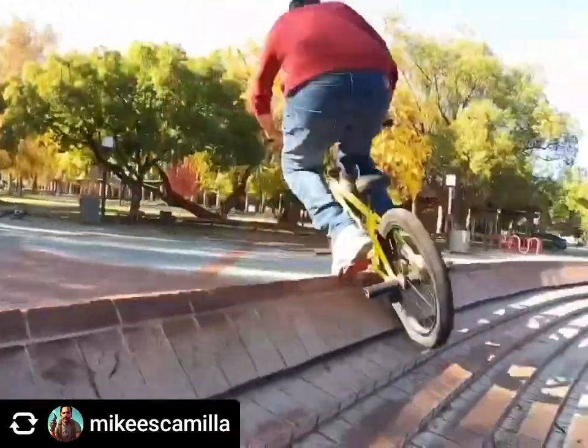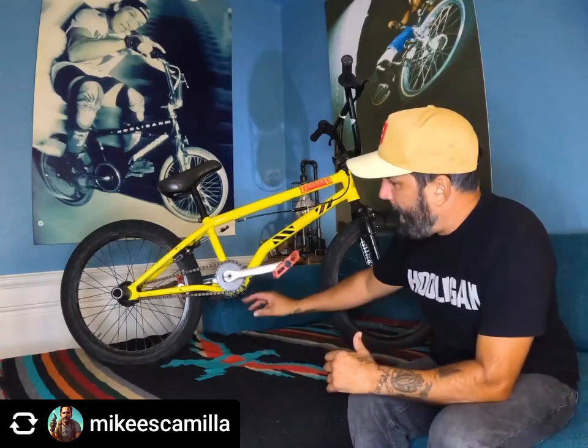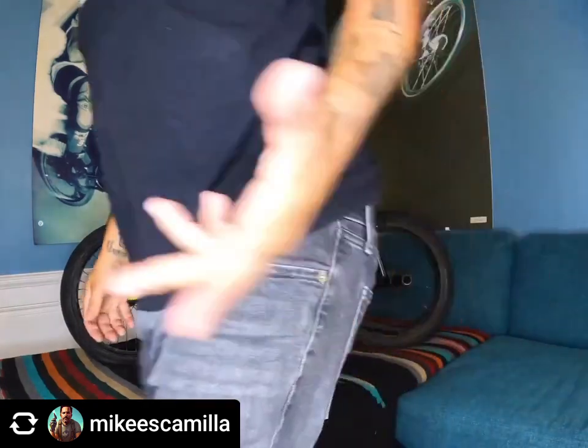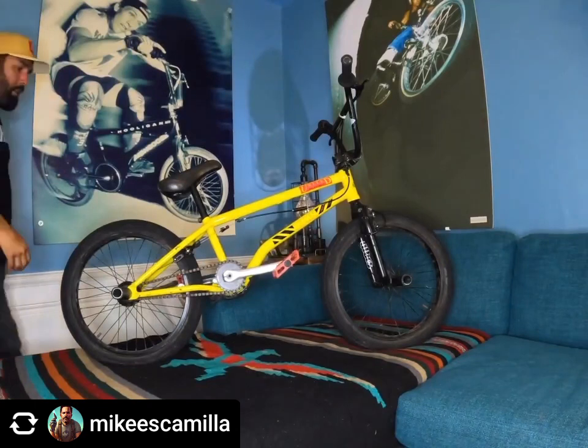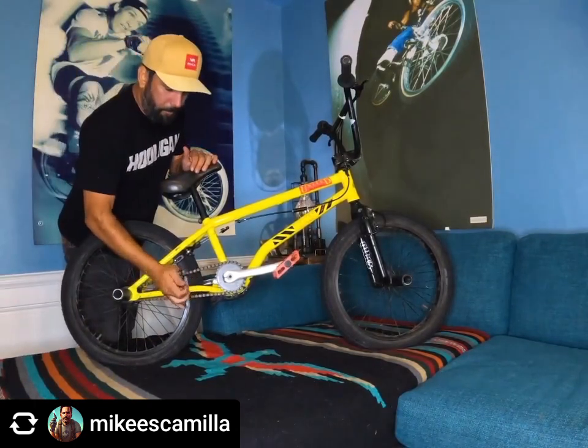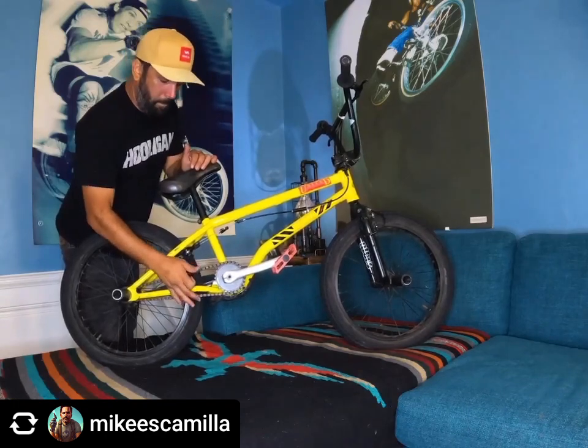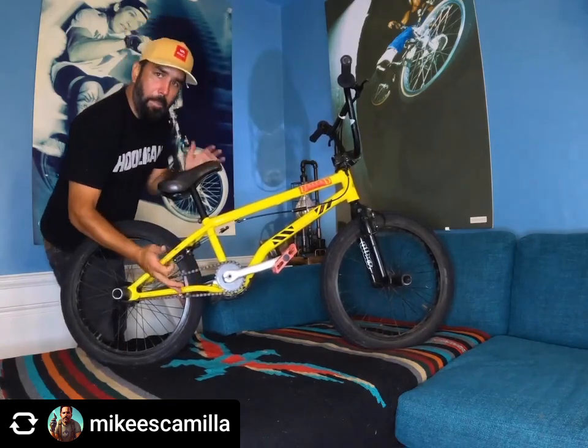I actually took an old Demolition Momentum tire, cut it, and bolted it to the bash guard. It's actually great — it's made it a lot easier to do bash slides because the metal alone is deadly fast. One of the coolest things we did when we made the bash guard was make it acoustically correct. It sounds silly, but with all this tubing and since I like to run my chain so tight, it actually works sort of like a resonator.